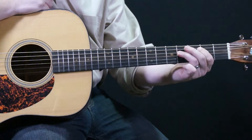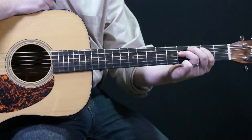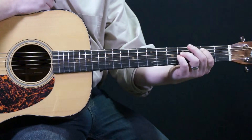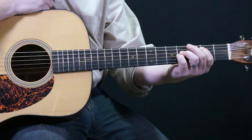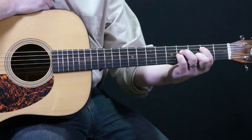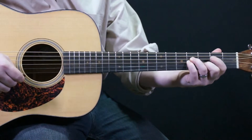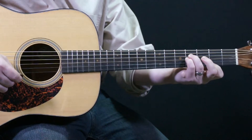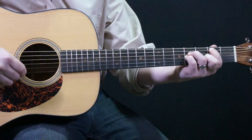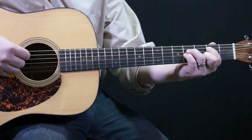Our ring finger is going to reach up — it's a nice big reach to the fourth fret on the fourth string. Pinky is going to be on the third string, fourth fret. And the middle finger is going to come down to the third fret on the second string. My index finger is going to mute the first string because I don't want it to ring out, but I'm still going to play it even though it's muted. So I go from the fifth string down.